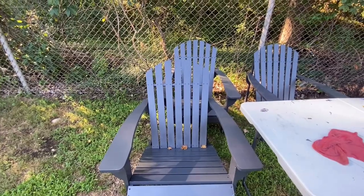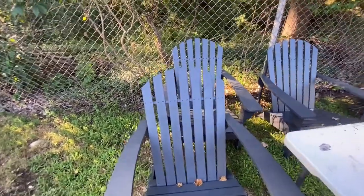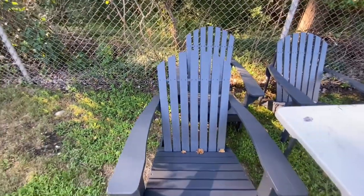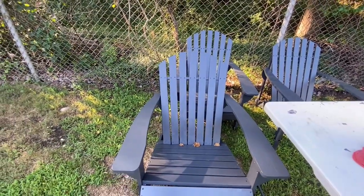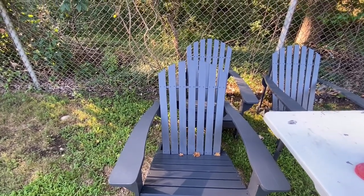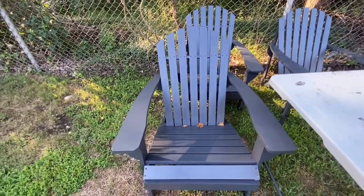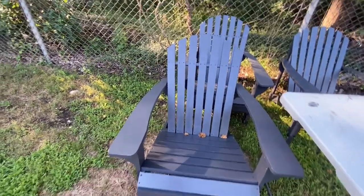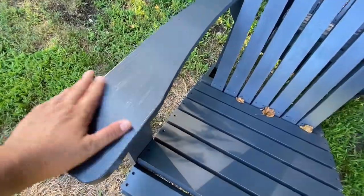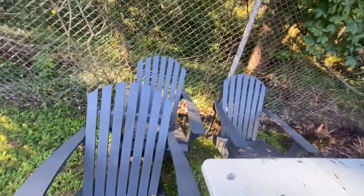Actually, when we bought it, I sprayed it with polyurethane hoping that it would prevent damage from the rain and everything, but it didn't help. So I went ahead and bought an exterior paint and primer for this one. It looks like it's going to do its job and the water is not going to penetrate. And I love the color.